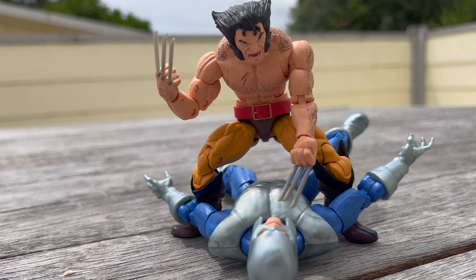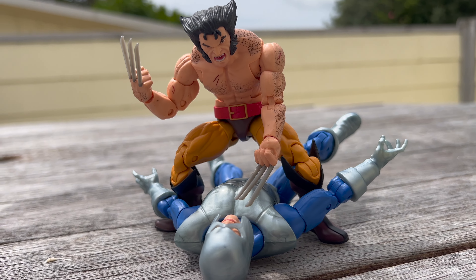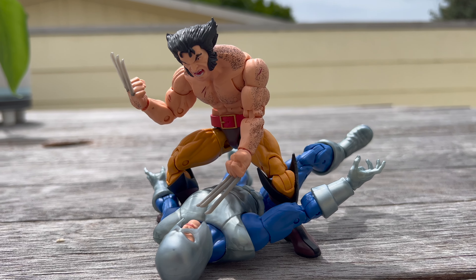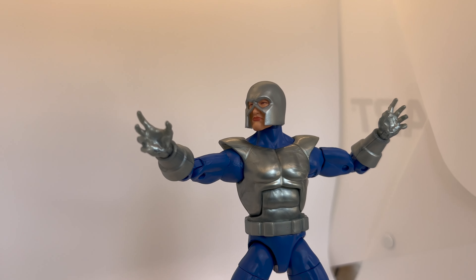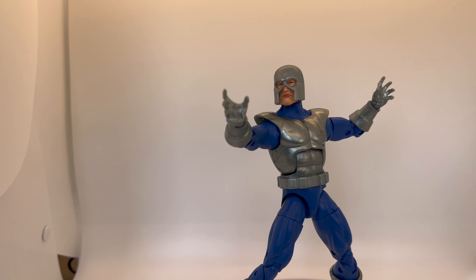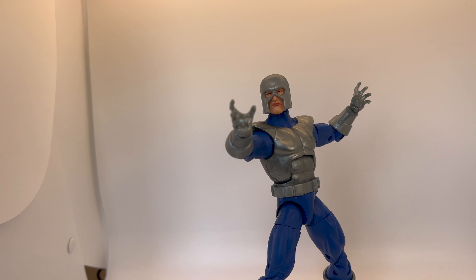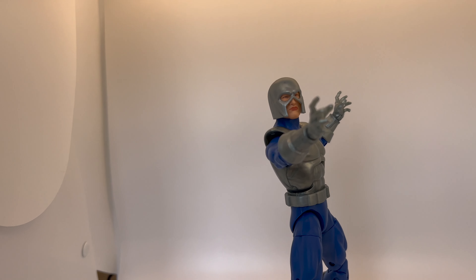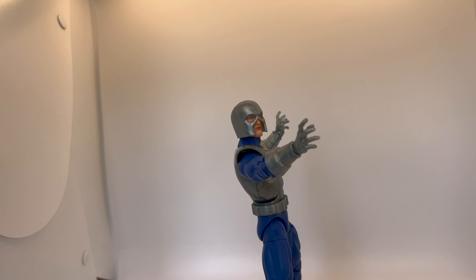This is a Marvel Legends figure, so the face sculpt is what it is — just be warned, you're literally getting a pretty bland neutral expression for someone that can literally rip the ground open. That's about it guys, really nothing else to say — it is what it is. Thanks for tuning in for another video, stay tuned for the next one. Peace.